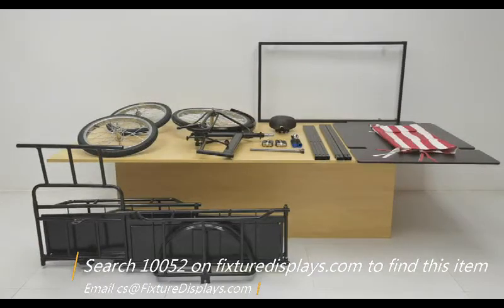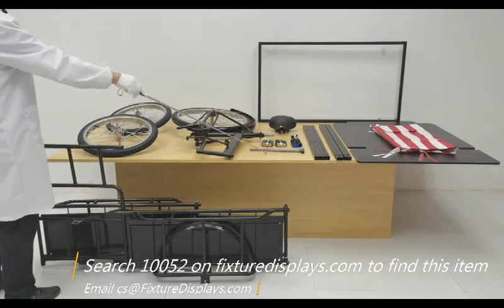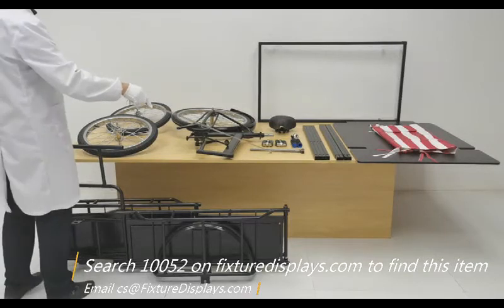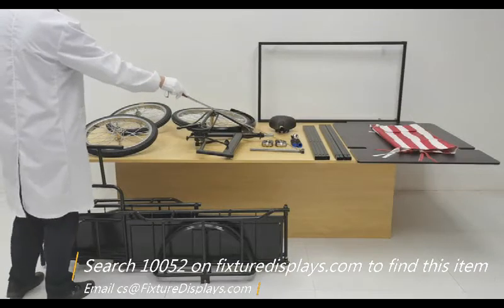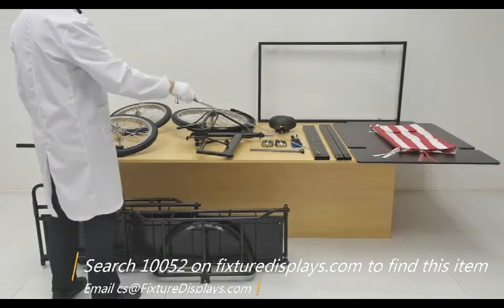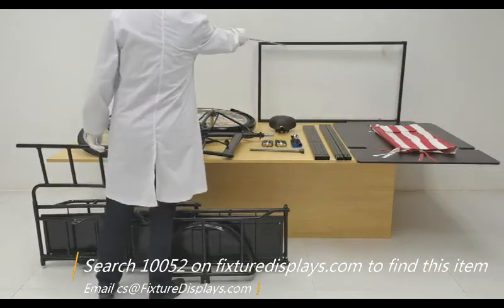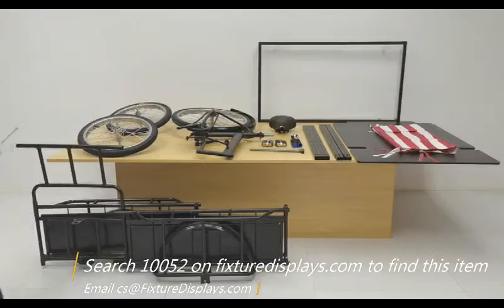Thank you for buying this 10052 tricycle vending cart from Fixture Displays. You can find this item on FixtureDisplays.com by searching 10052. In this short video we're going to show you step-by-step instructions how to put this together. These are all the components: the main body, two wheels, the rear section of the track, a connecting rod that connects the front and back sections of the track, two pedals, two handles, one bell, the seat, lower tubes, upper tubes that support the canopy platform, the canopy itself, and the top frame.